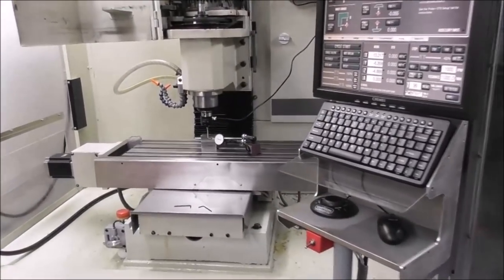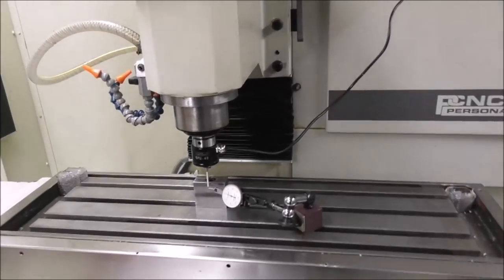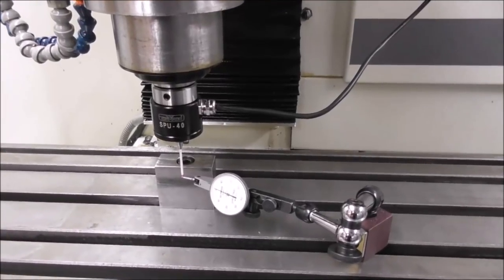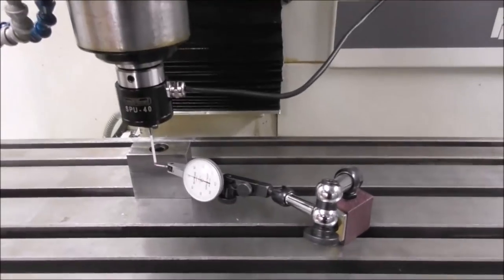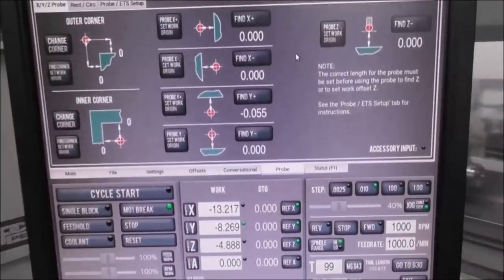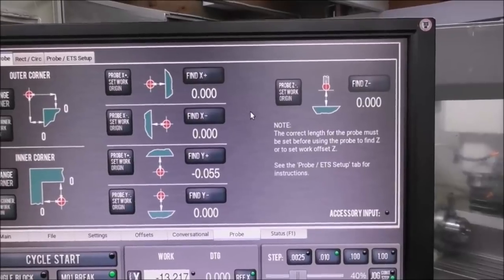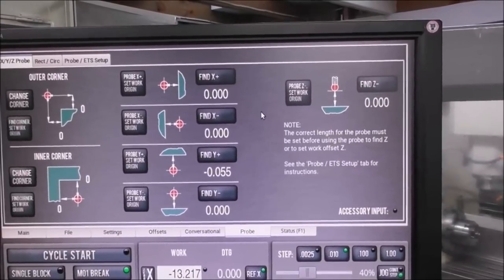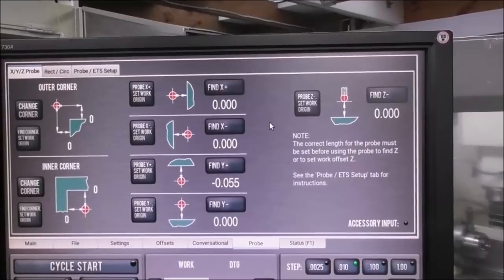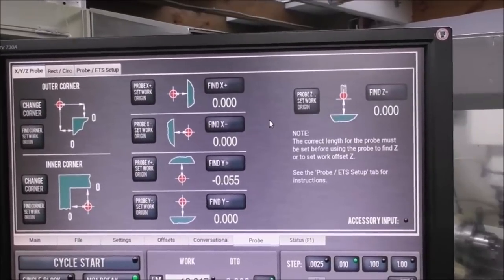Let's run the probes on a CNC mill to actually show the pre-travel variation. We'll start with the Tourmac SPU 40, which has a typical fairly light self-sacrificing flexible stem stylus. We've dialed it in concentric. The procedure is simple: we'll do a probing routine in Y, set the work origin, and then find Y again. It should theoretically be zero because we've already set the work origin on that face - but we'll turn the spindle to different rotary positions and see the discrepancy.